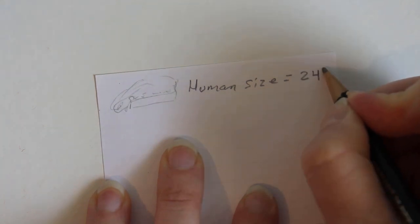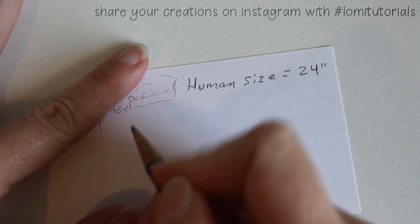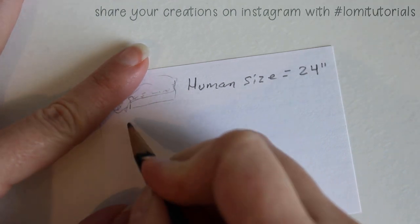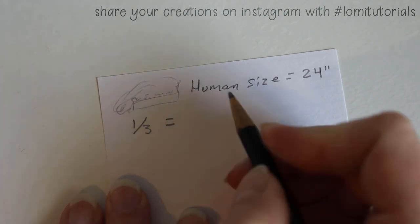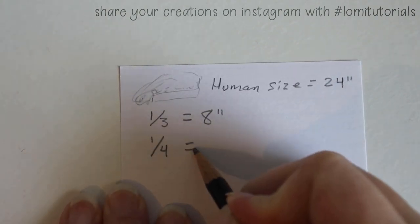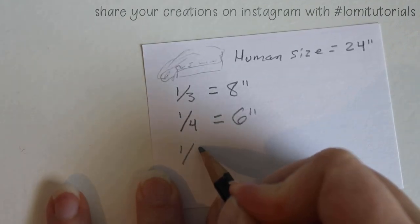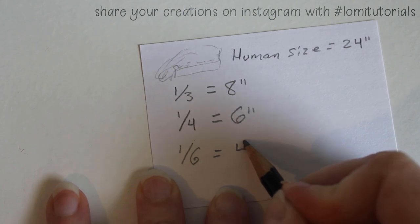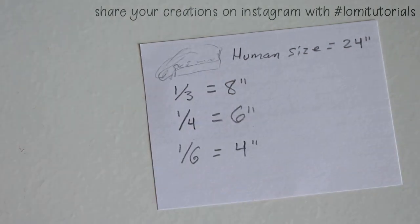These hats are great because they're super easy to make — they're just two pieces. The first piece is a circle for the top of the hat. According to my costuming book, one made for a human adult should use a circle of fabric 24 inches in diameter. That means for a 1/3 scale doll you'd make a circle 8 inches across, for a 1/4 scale doll 6 inches across, and for a 1/6 scale doll 4 inches across.